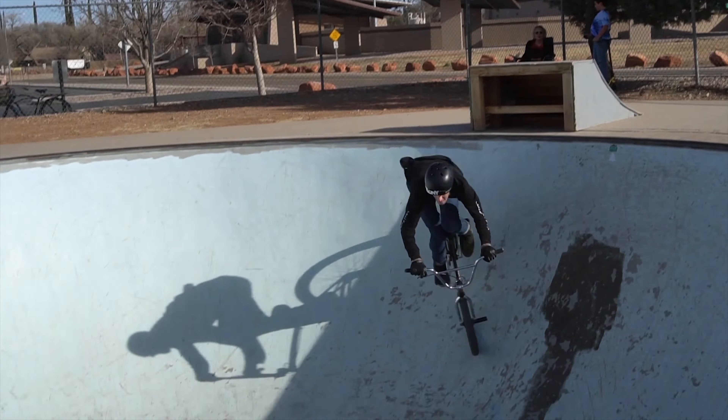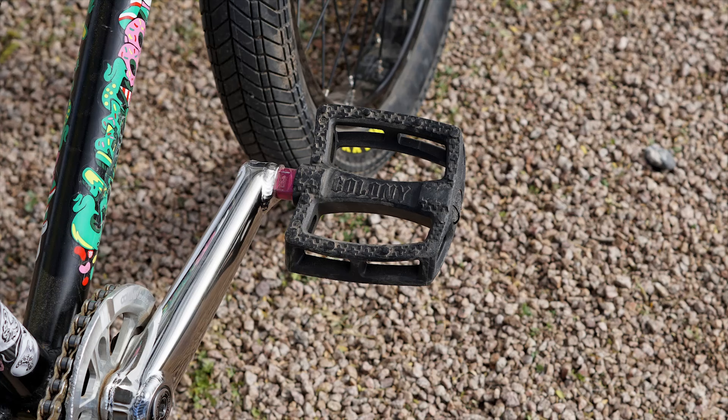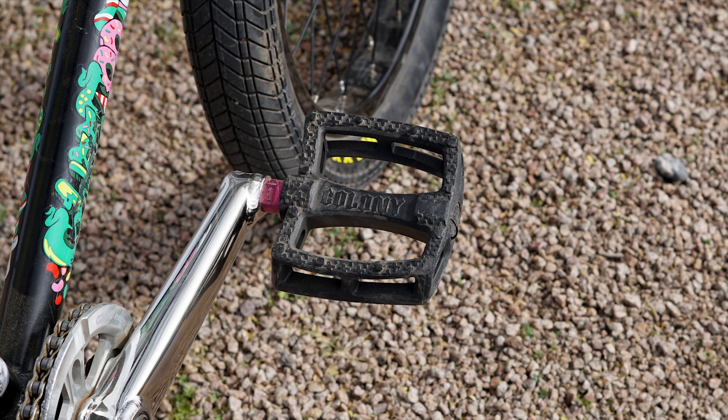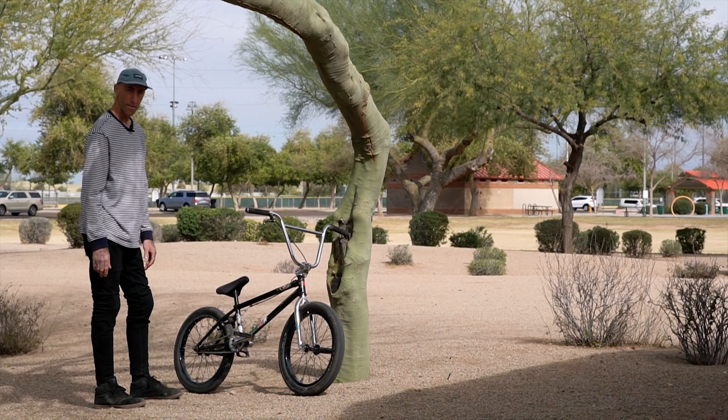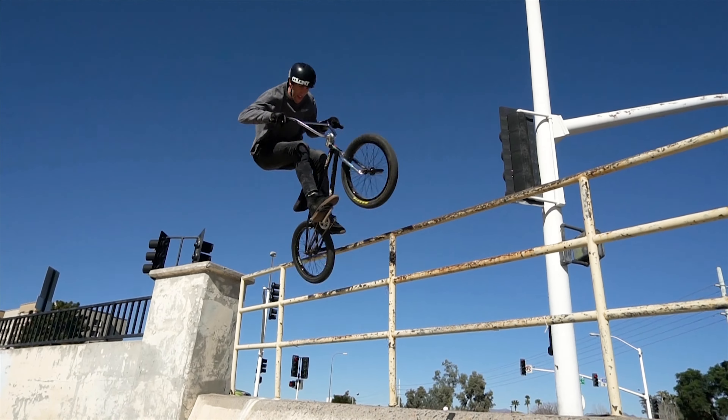Then I've got Colony Fantastic Plastic pedals. They've had like the same plastic pedal since I rode for them back in the early 2000s, so nothing much has changed there. They're nice and grippy, light, and extremely durable. I do a lot of pedal tricks and never really had an issue with them breaking or anything like that.